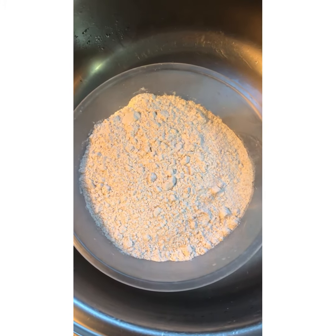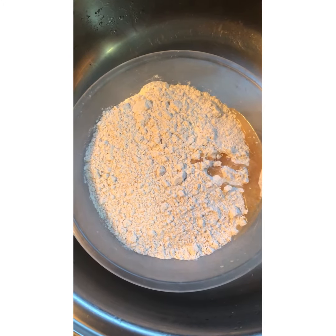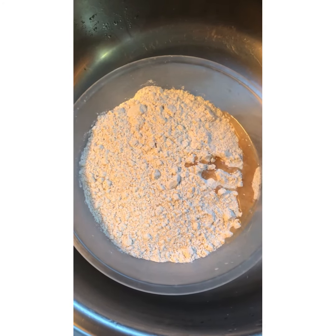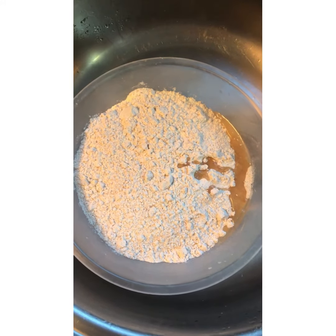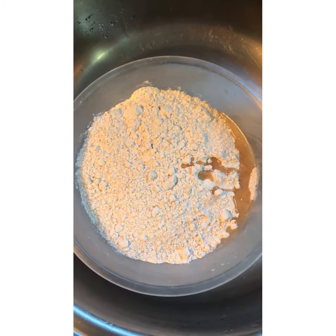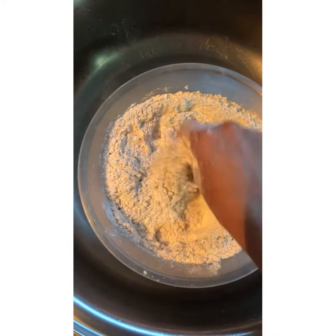The first thing I will add is two tablespoons of oil. Here I have the chapati flour — I've added two tablespoons of cooking oil and have left one tablespoon of oil to the side; you will need that at the end. Mix the oil and the flour together first.